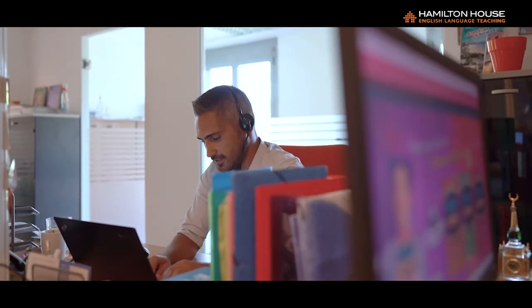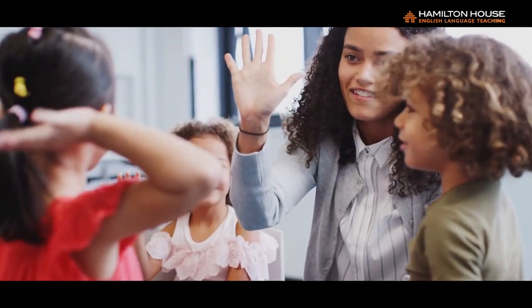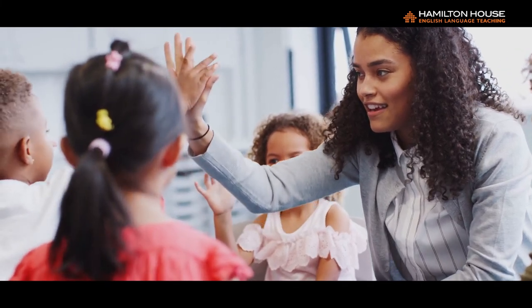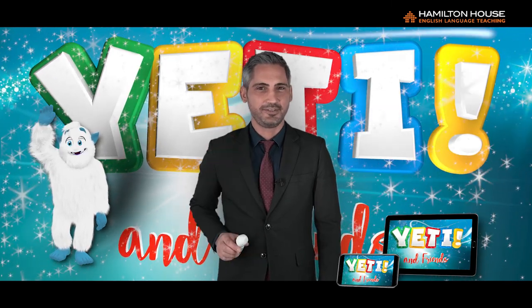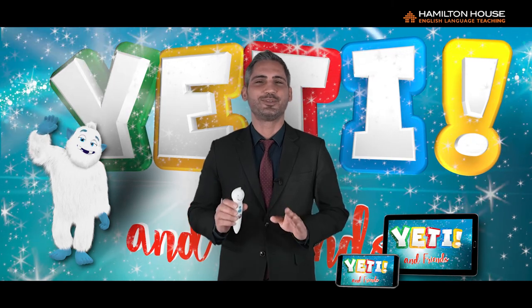And of course, if you have any further questions or need any assistance while using your Hamilton House Interactive Talking Pen, we are always just a phone call, email, or message away. Happy learning to your pupils, and happy teaching to you. The talking pen is so easy to install and use that students, teachers, and parents alike will absolutely love it.